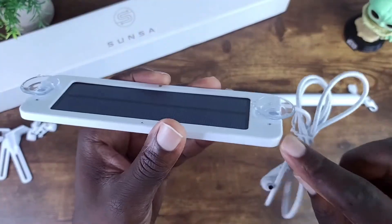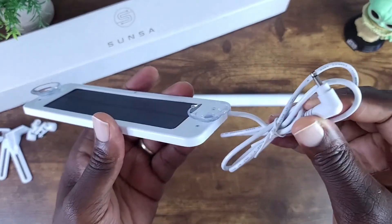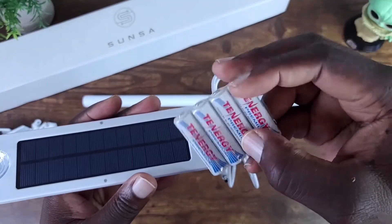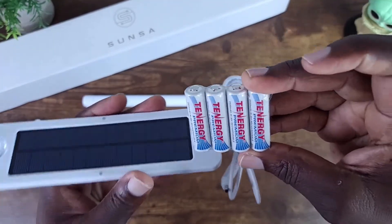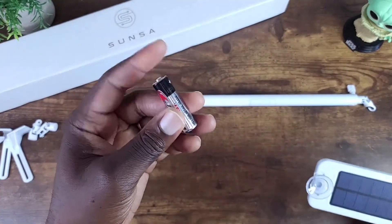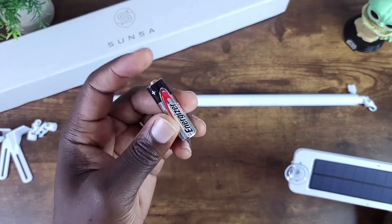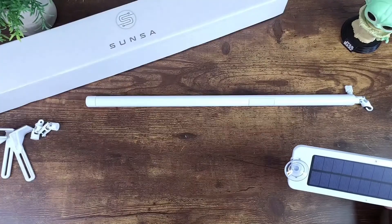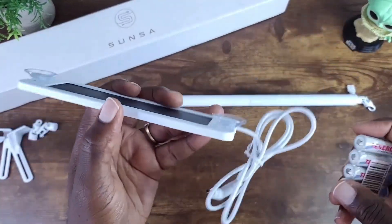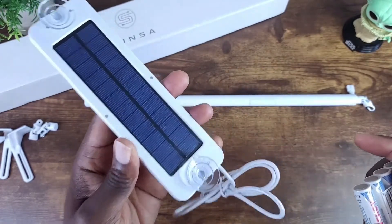But if you opt in for the solar adapter, then all you would need is the solar panel and the rechargeable batteries that come with the package — versus using just the double-A batteries, which you have to change quite often and they're not rechargeable.